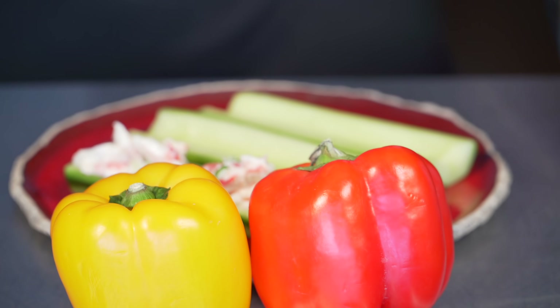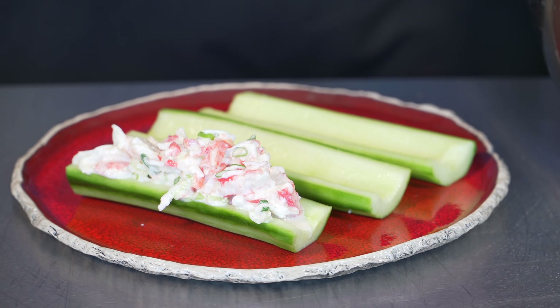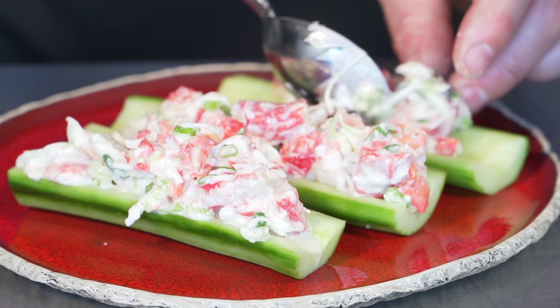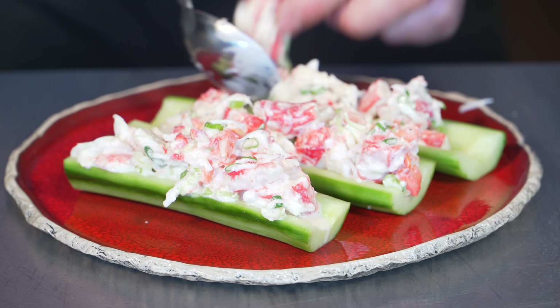I got a bunch of stuff for this video — peppers, celery — so as far as what you want to do with the crab salad, that's up to you. This is just a really refreshing way to eat it. I feel like when you're going to eat luxury stuff, you're not going to do it too often, but when you do, you should just go big, treat yourself. That's the way to do it.